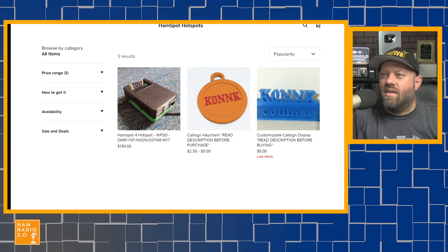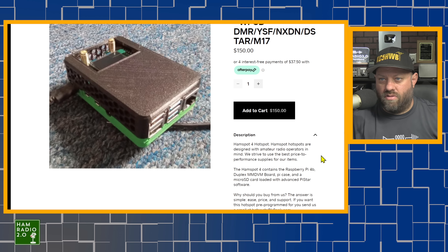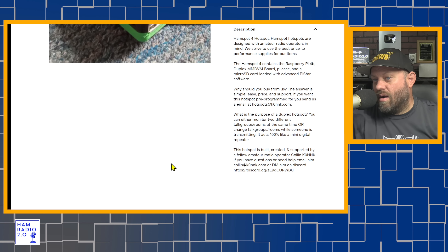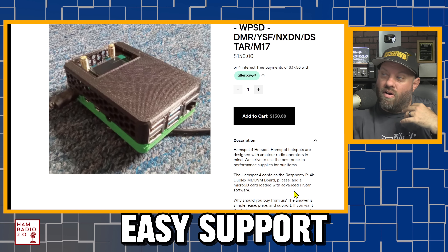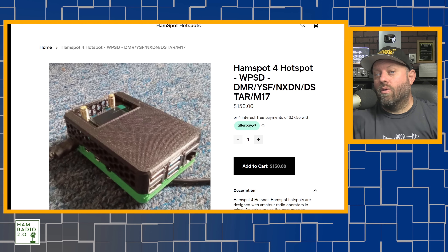Over on Colin's website, he calls it the HamSpot 4 — WPSD, DMR, YSF, NXDN, D-Star, M17, all the things — for $150. It comes pre-configured as a dual time slot hotspot with a new 3D printed case, and he'll set it up for you. The hotspot is built, created, and supported by fellow amateur radio operator Colin K0NNK. You can DM him on Discord or email him directly, so support is very accessible.